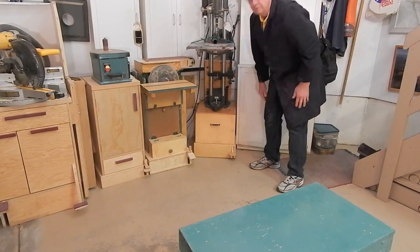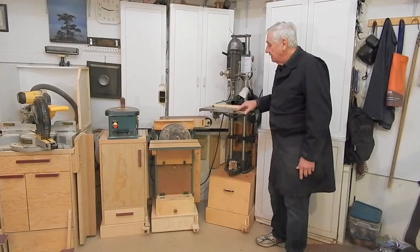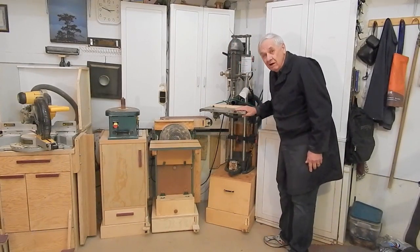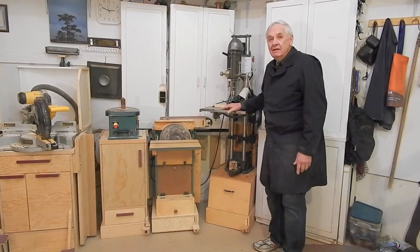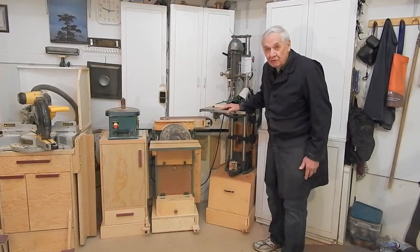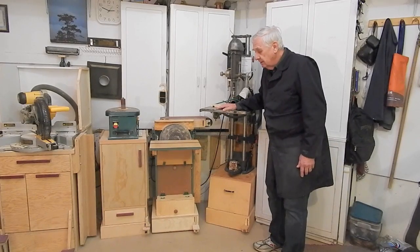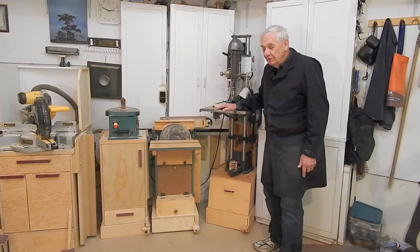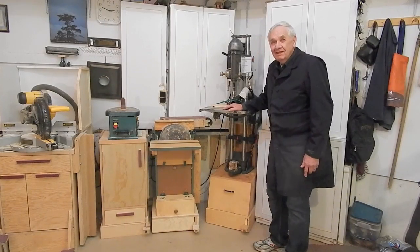It's complete. There you have it — retracting caster systems for my combination belt-disc sander and my old Model 10 ER Shopsmith. Hope the videos are useful and informative. If you're watching this video, you've purchased the plans — so thanks very much for buying the plans for my retracting caster systems. I hope you have good luck and enjoy your projects. I'd be very interested in seeing how you interpret these plans in your projects. Thank you.